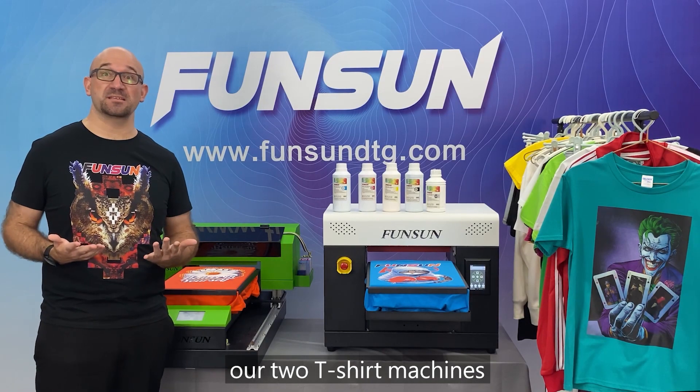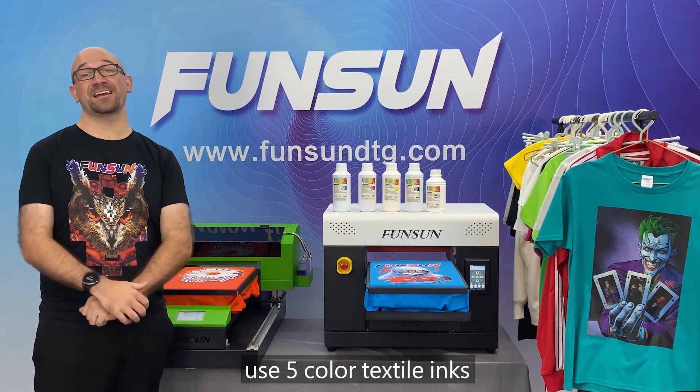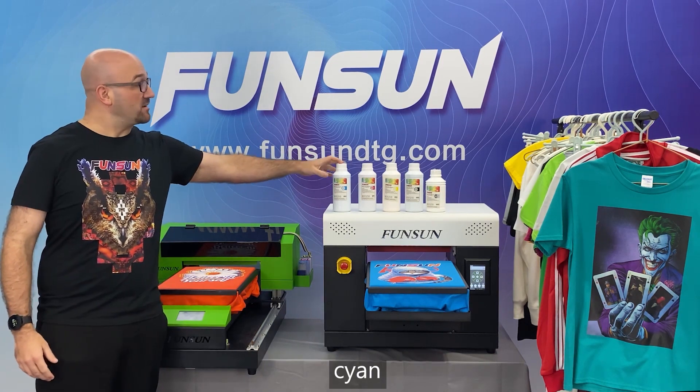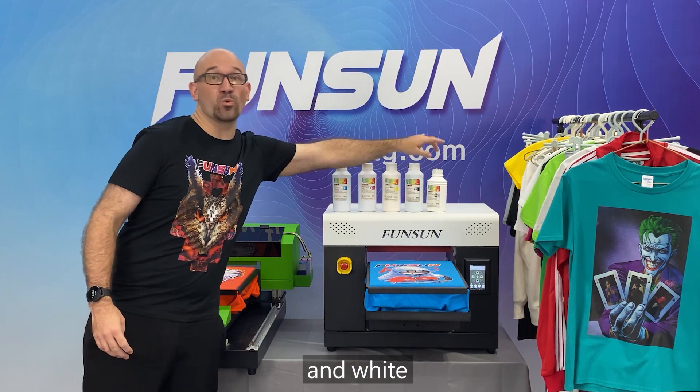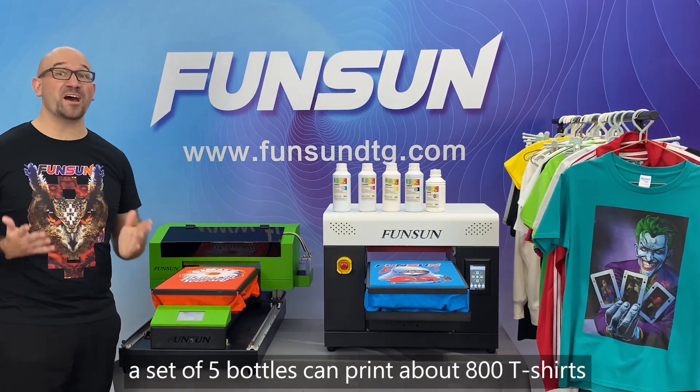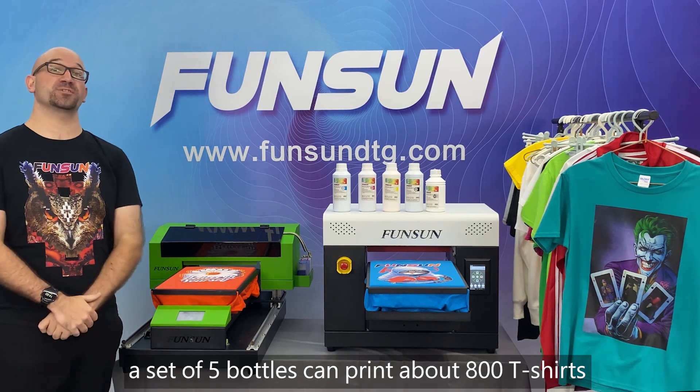Our two t-shirt machines use five-color textile inks: cyan, magenta, yellow, black, and white. A set of five bottles can print about 800 t-shirts.